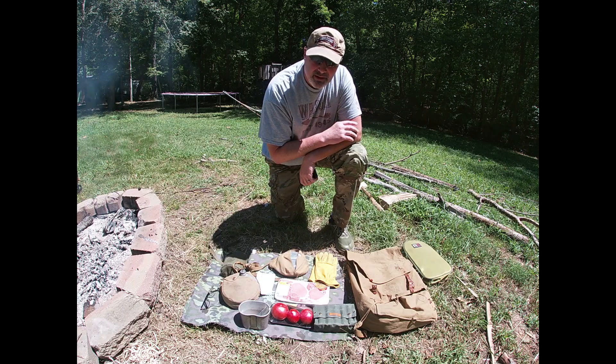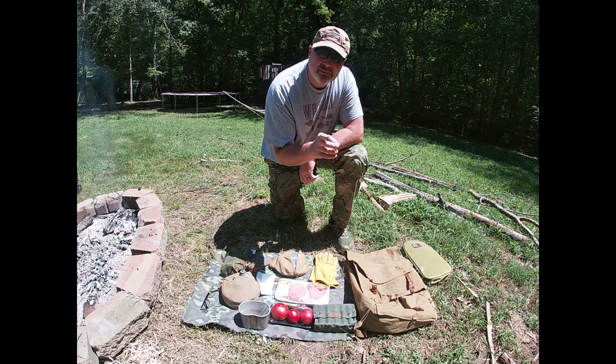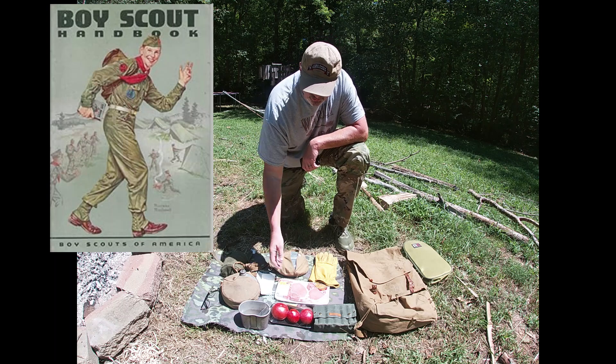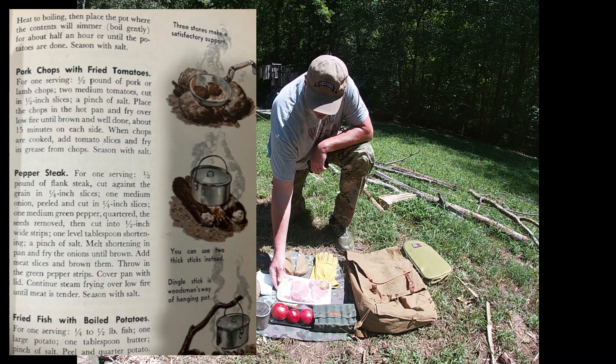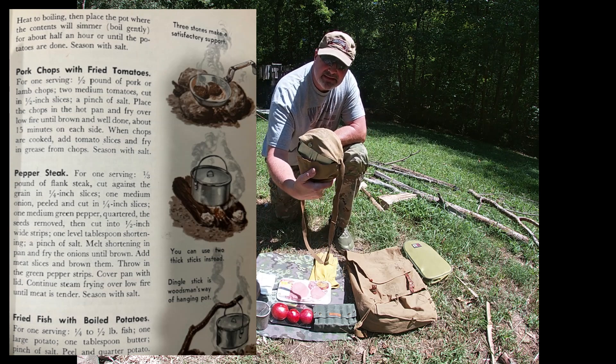Welcome to the Mess Kit Canteen. Today we are cooking a traditional Boy Scout recipe from the 1964 Boy Scout Handbook. We're cooking pork chops and tomatoes today in the vintage 1950s, 1960s Mess Kit.